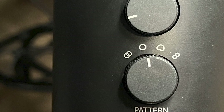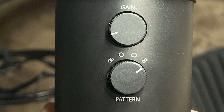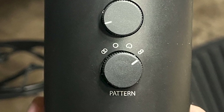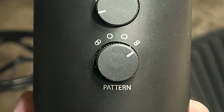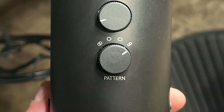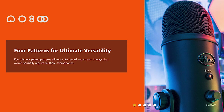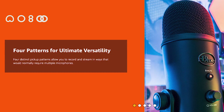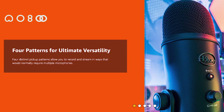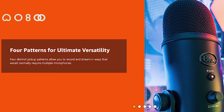The last mode is bidirectional — the sideways figure-eight icon. This picks up noise from both the front and the back of the mic, making it great for a two-person conversation or a podcast with two people. It picks up sound equally from the front and back but eliminates sounds from the sides. Hopefully that helps you understand the four settings of the microphone.